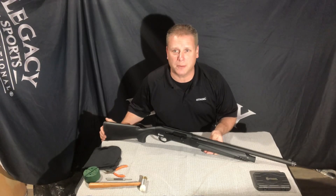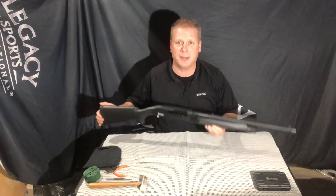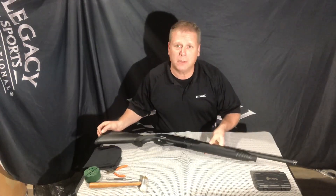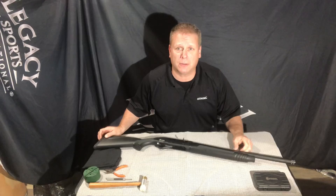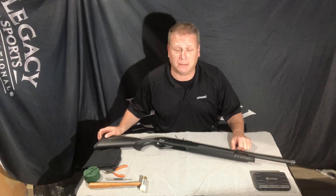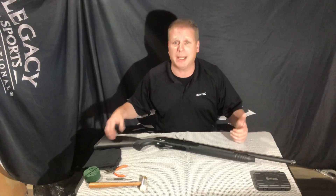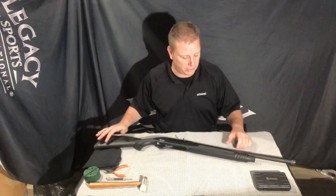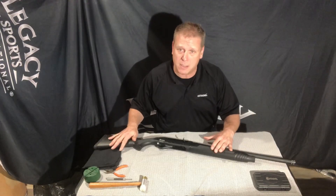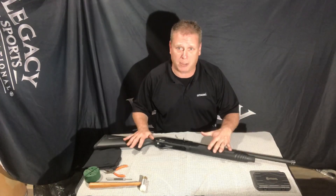Hello everybody, I'm Scott Neuschwinder with Legacy Sports International. Today we're going to do a quick video on our new Citadel KTAC or ATA 12 gauge shotgun. With a lot of new first-time purchasers to the gun-buying market and a new model in this KTAC, we have been getting a lot of phone calls and emails at the factory on how to go about cleaning it and how to break it in properly. So today I want to do a quick video going over the shotgun and a brief teardown of what you should do initially upon getting it out of the box and putting it all back together again.